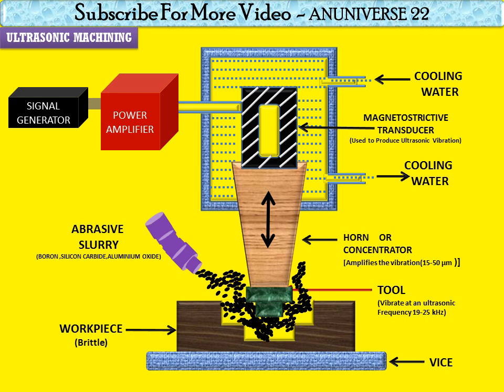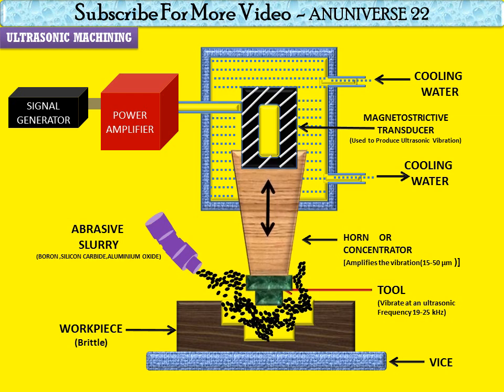There is oscillation motion on the tool. When the magnetostatic transducer produces the vibration, the abrasive slurry is pumped through the nozzle close to the tool-workpiece interface at the rate of 25 liters per minute. A static pressure is applied to the tool-workpiece interface that maintains the abrasive slurry.